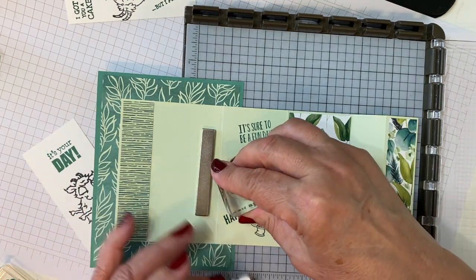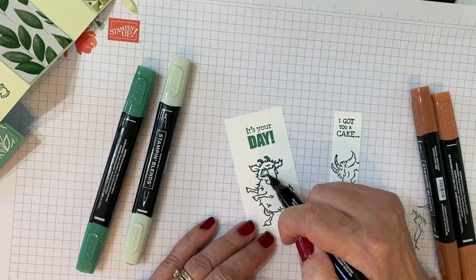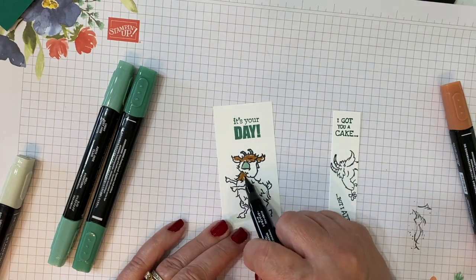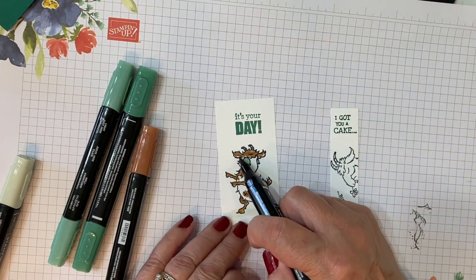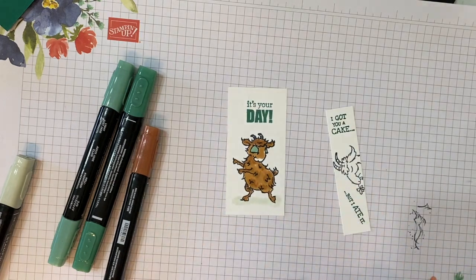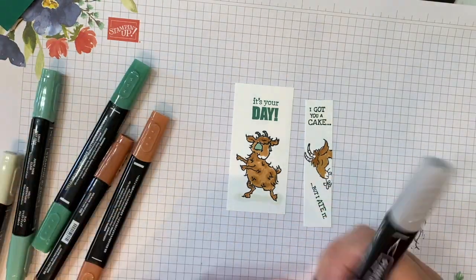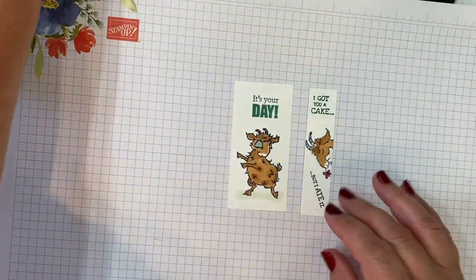Let's see if I can freehand these cans without ruining it — this came with the goat stamp set. Now we'll color. I colored the eyelids Just Jade, then you want to ground her so I did a little bit of Soft Seafoam below her feet. I'm using the darker Cinnamon Cider to do the highlights and shading, then go back with the lighter Cinnamon Cider Stampin' Blend to color the rest. We'll do the same for the second goat — a little bit of Smokey Slate for the horns. This is Magenta Madness for the flower.